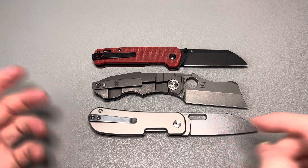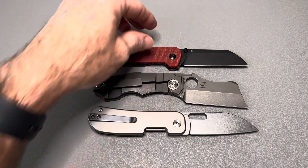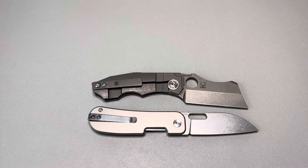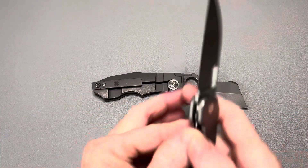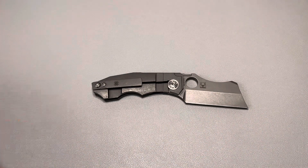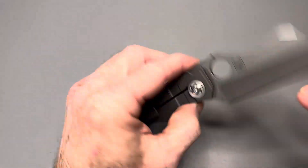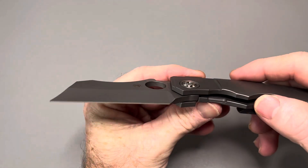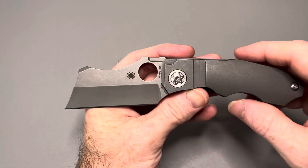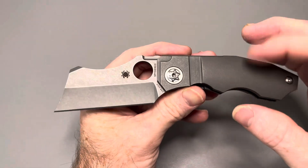And here's the Vosteed PE2, which is again not a large knife, so that should give you an idea of the size. They're kind of polar opposites in shape — you've got a sway back versus a curve in the other direction. Now, one thing to note: this knife is made in Taiwan at their Taichung plant, and they make some of the best Spyderco knives in my opinion.